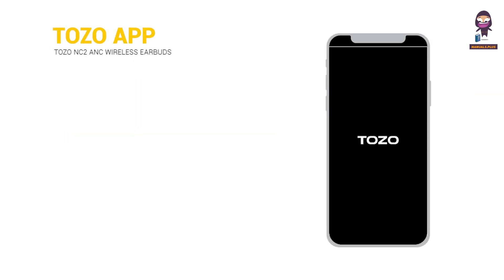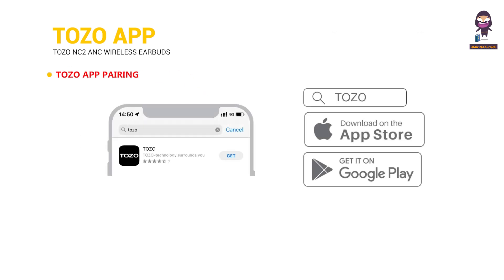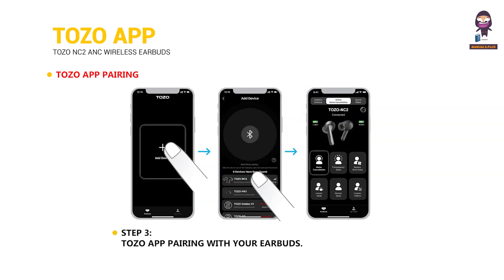TOZO app. Download the TOZO app for UI customization. TOZO app pairing steps: Step 1, download the TOZO app on your phone. Step 2, Bluetooth pairing with your earbuds. Step 3, TOZO app pairing with your earbuds.